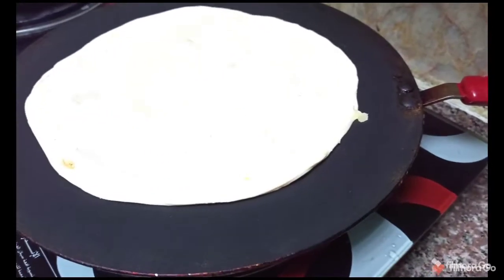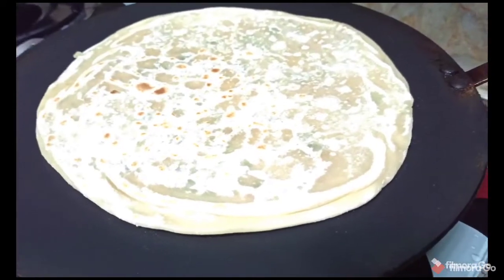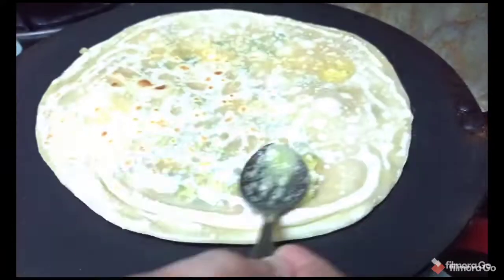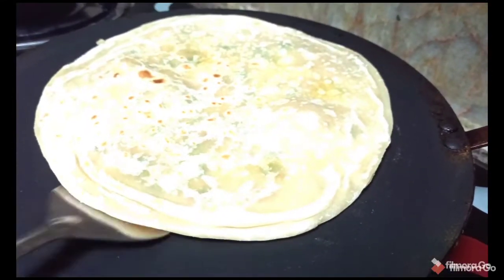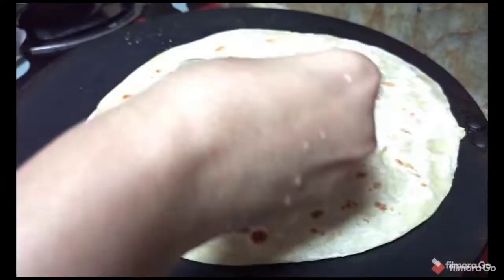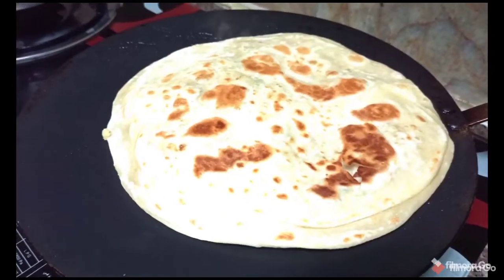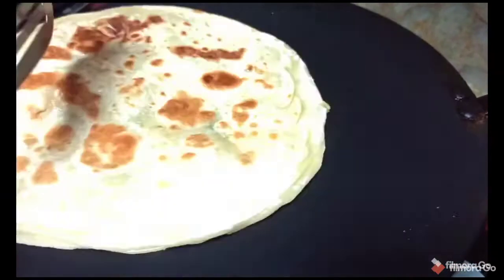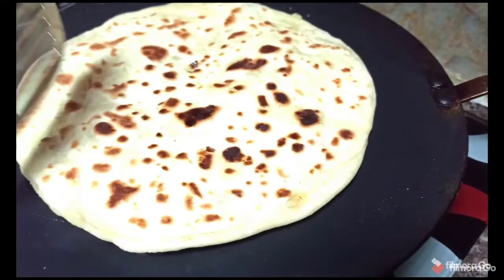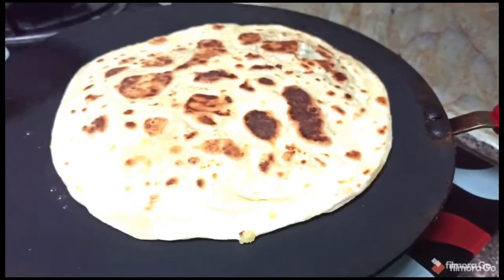Now place the paratha on the hot tawa. Cook this side for at least 15 to 20 seconds on medium flame. Flip it — at this stage apply ghee, or you can also apply some butter; same goes for the other side. The flame should be medium to high at this time. The paratha has become nice and crispy. Add some ghee on the edges on both sides.